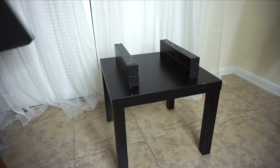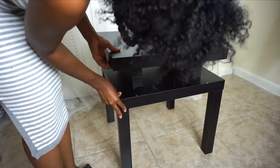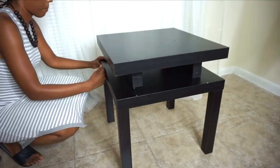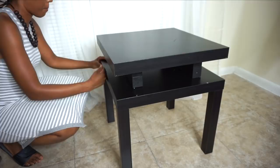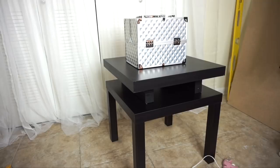Once I finally got it where I wanted it — and look at my natural hair wall, this footage is very old by the way — I just applied the glue and set my caboodle on top of it so it can have some weight to let it cure. I let it cure for 24 hours and I have not had any problems with this table whatsoever.